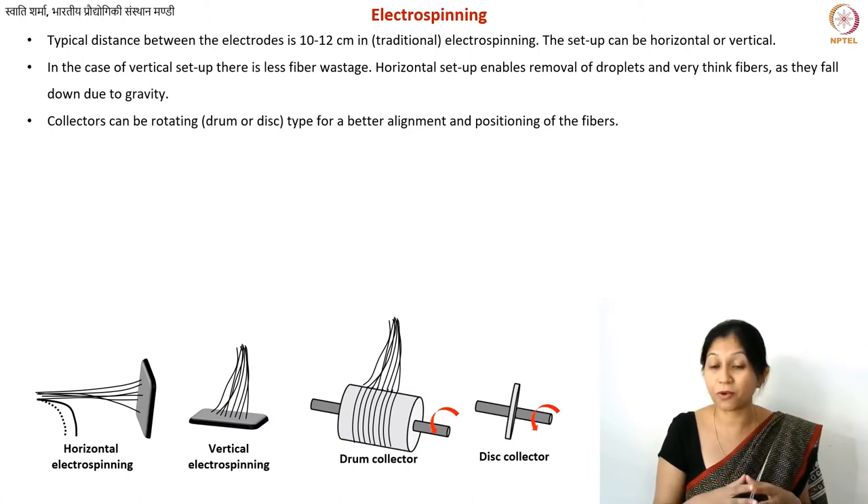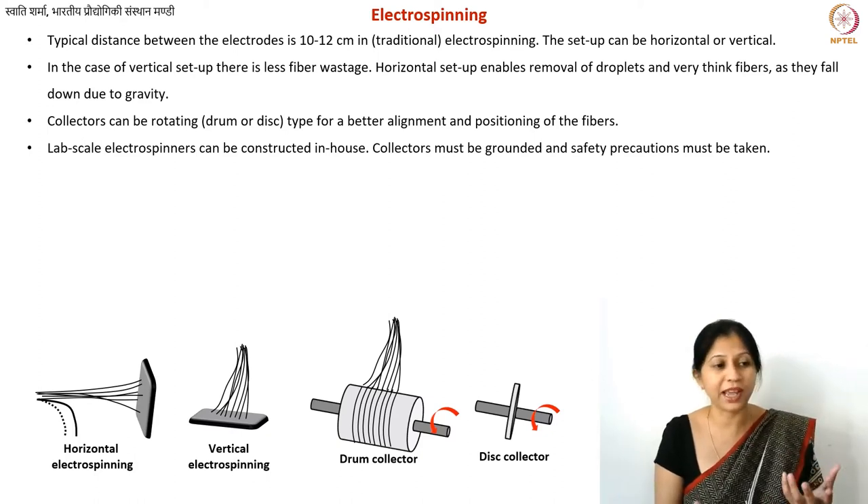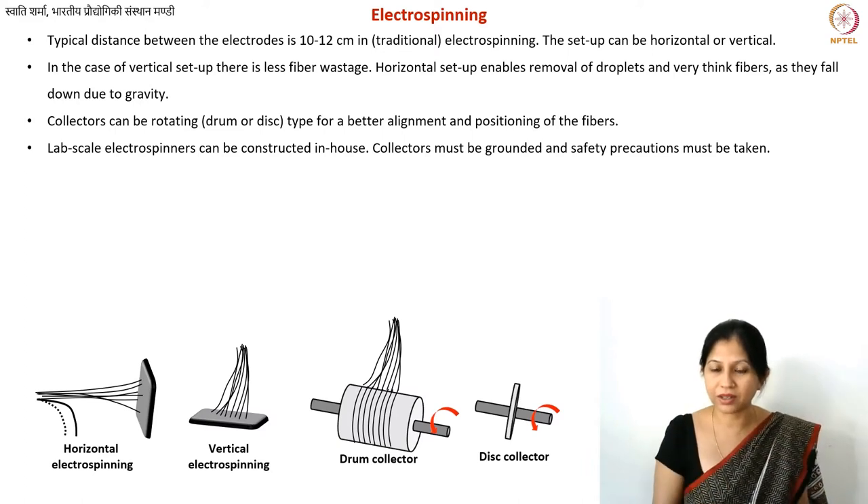These specialized collector geometries are used for research or small-scale fabrication, not for industrial applications where simpler geometries and optimized processes are used. You can also design your own collectors — by controlling the electric field, fibers will be attracted to wherever you place a conductive collector. Even a simple aluminum foil works as a collector if you want a large fabric-like sheet.